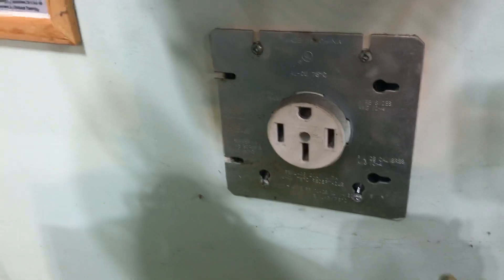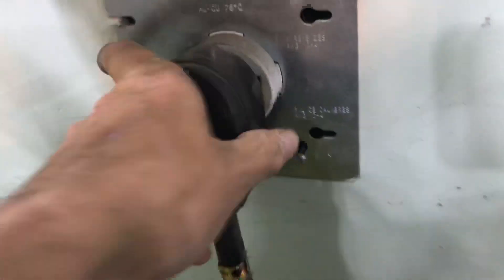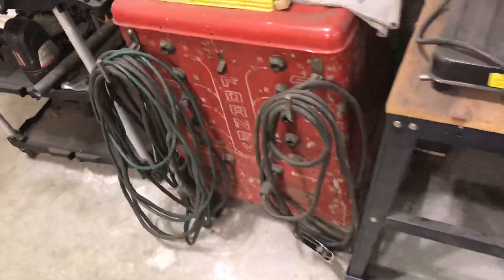It's plugged into the wall here — this is a 14-50 outlet, 14-50R for receptacle. That's all well and good, everything works great, great welder. It's properly fused and everything's good.